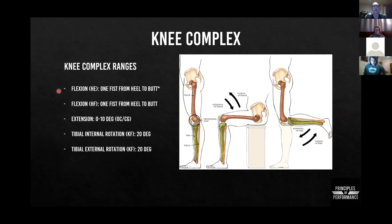Knee complex ranges: flexion is a little challenging, and here's why. Flexion in a hip extended position is typically one fist — yours or the client's — from heel to butt. The reason this is so hard to measure is because thigh bulk can inhibit somebody's ability to access knee flexion, but it doesn't make their movement pattern bad, because the movement will occur with muscles rather than trying to move around muscles that are just bulky.